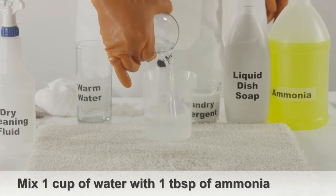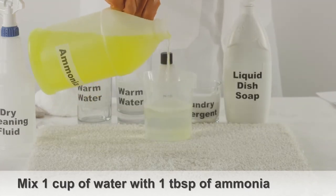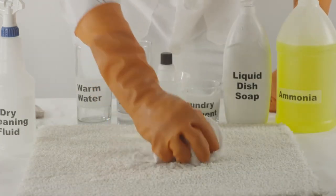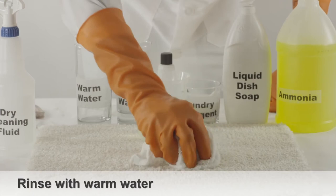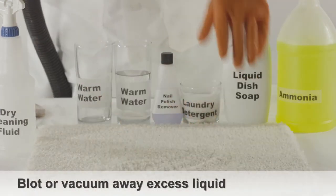Take one cup of water and mix it with one tablespoon of general household ammonia. Dip a clean white cloth in this solution and continue scrubbing the carpet. Rinse the shoe polish stain away with a generous amount of warm tap water, then blot, dry, or vacuum away any moisture.